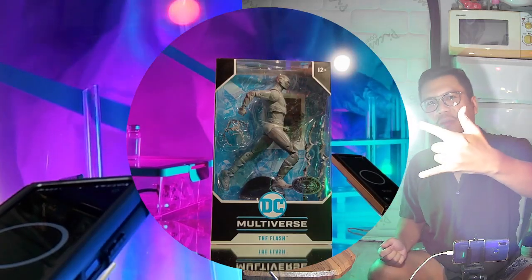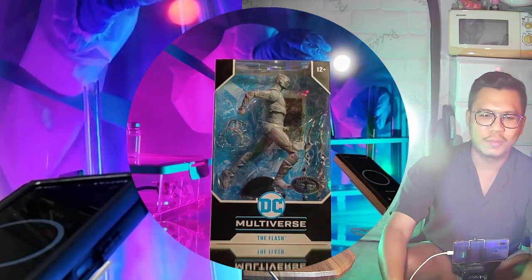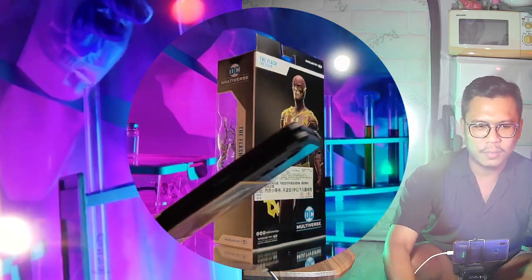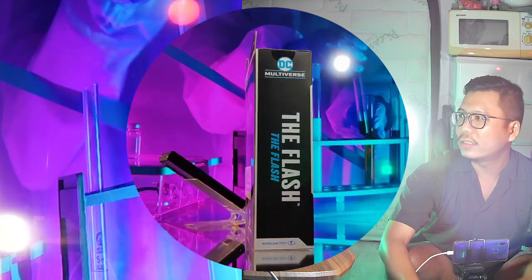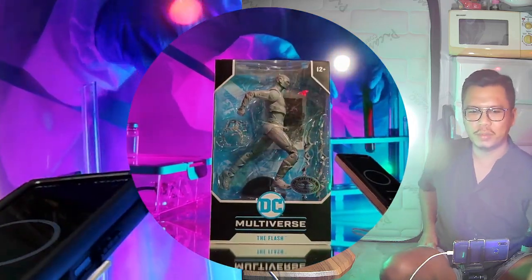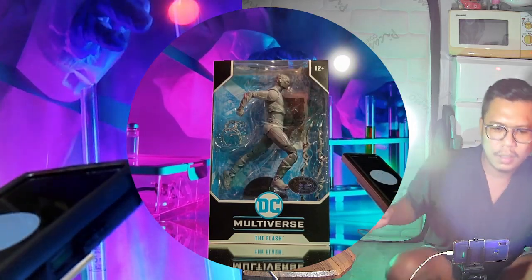What's up guys, welcome back to another action figure review. This one is really, really special. We have the Flash from the TV series by McFarlane Toys, and we're back again with Juniper.